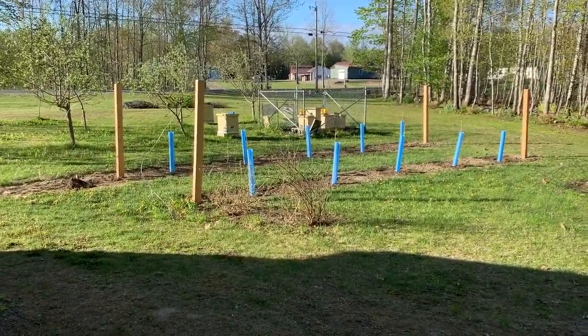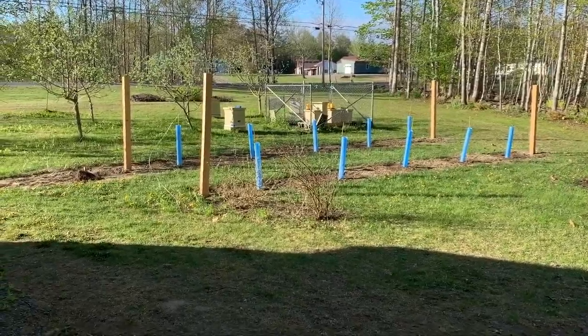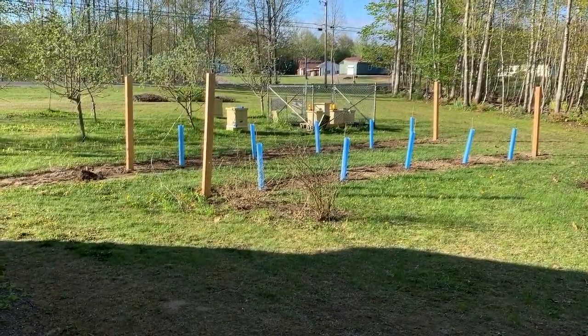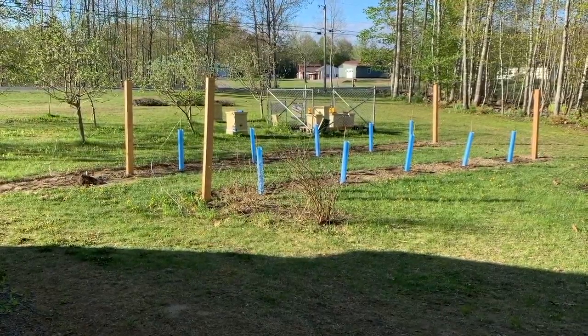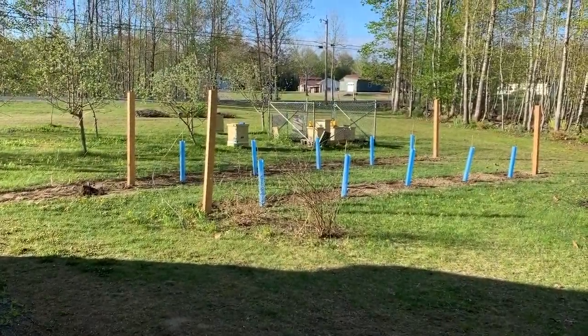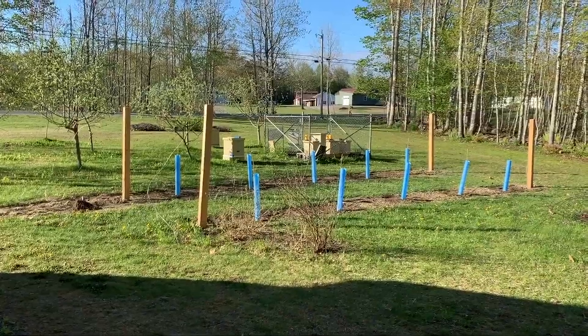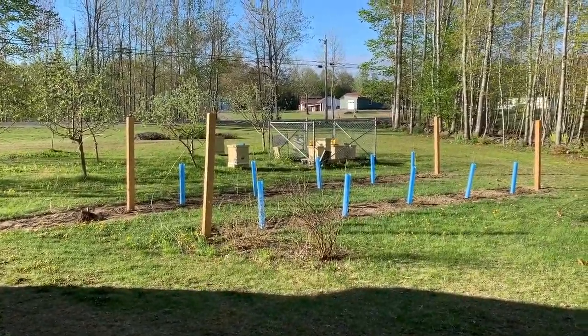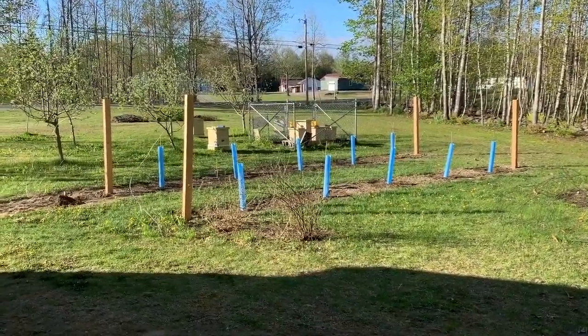Welcome back everybody, thanks for watching, hopefully you find this video useful. We're closing in towards the end of May — I think May 22nd — so we're going to go back and take a look at some splits that we did here a while ago. One major split: that one hive on the left there.